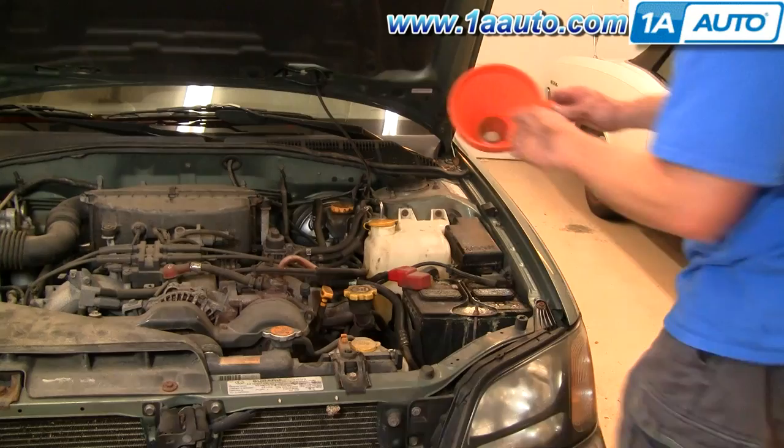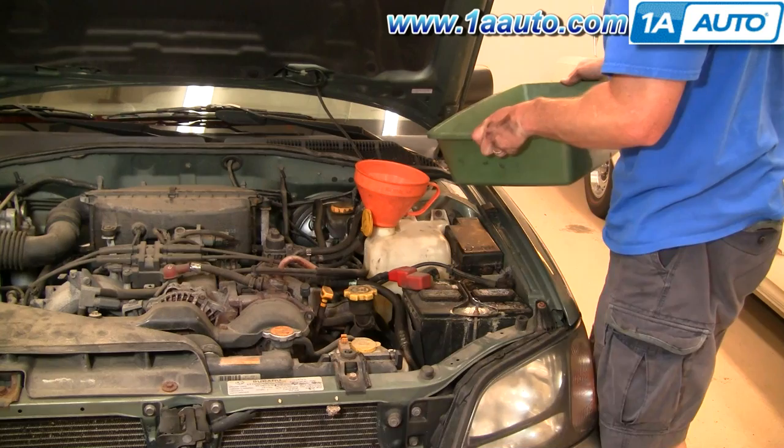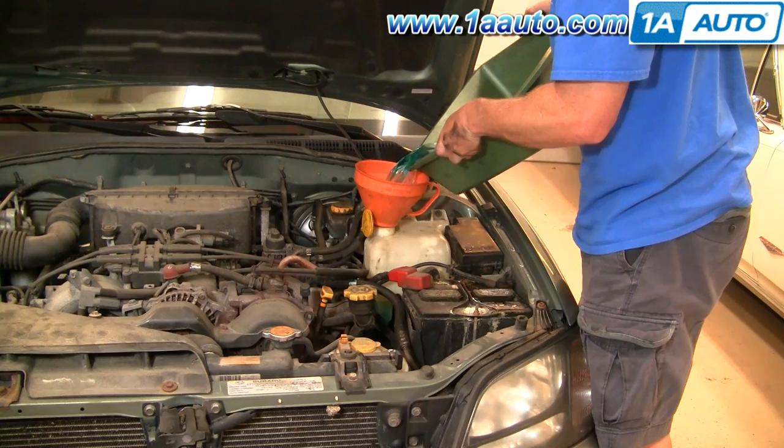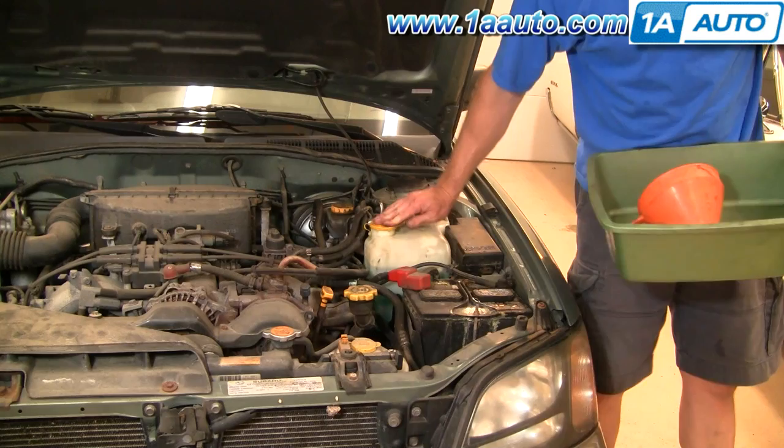I'm using a funnel with a strainer to refill it. You could also use a funnel with a paper towel. I'm just going to put my fluid back in. Then I'm doing a quick test of the wipers and washers.